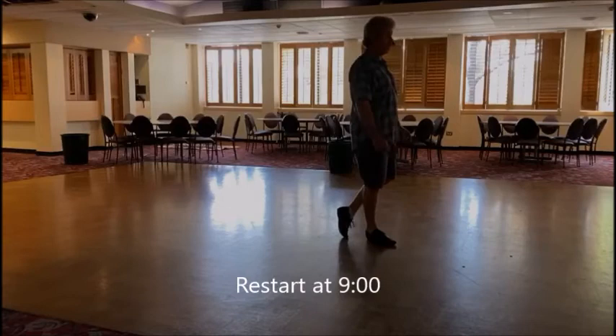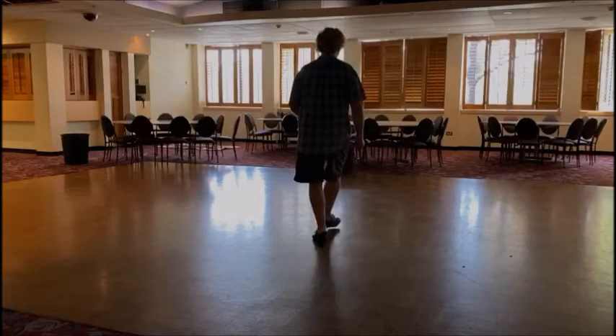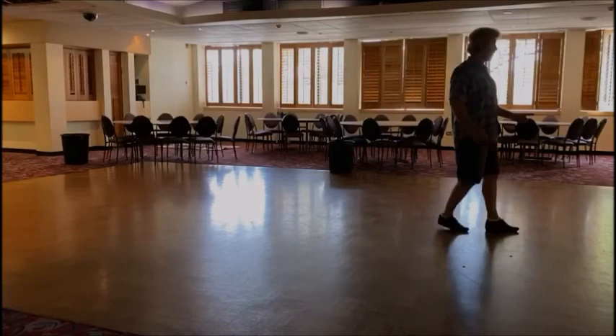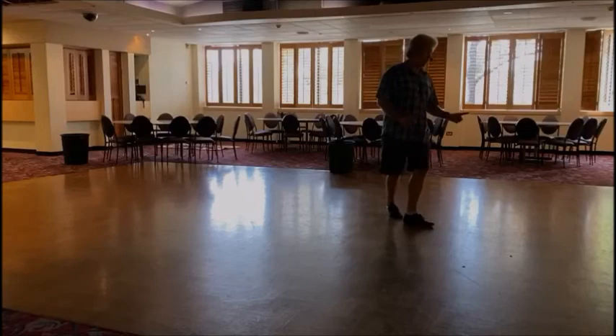Then on the seventh wall you get into the scissor step. Step, tap, back, kick, coast, cross, toe, heel, cross, shuffle, quarter turning right. A mambo step. Coast, cross. Now you do the scissors, and on the second one you add an extra scissor — a third one. And then the dance restarts. Step, tap.